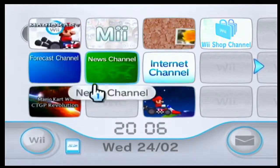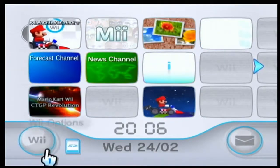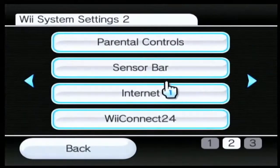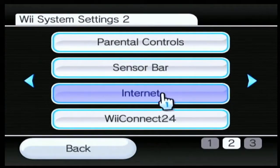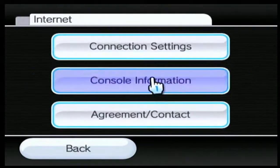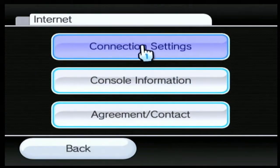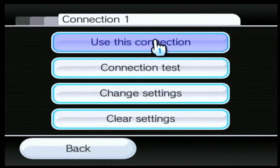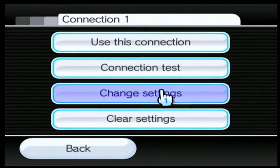First of all, you're going to want to press Wii Options, after that go to Wii Settings, then go to the second page and press Internet, then press Connection Settings. Choose whatever connection you're using — it really doesn't matter, Connection 1, 2, or 3 — and then you're supposed to change the settings.